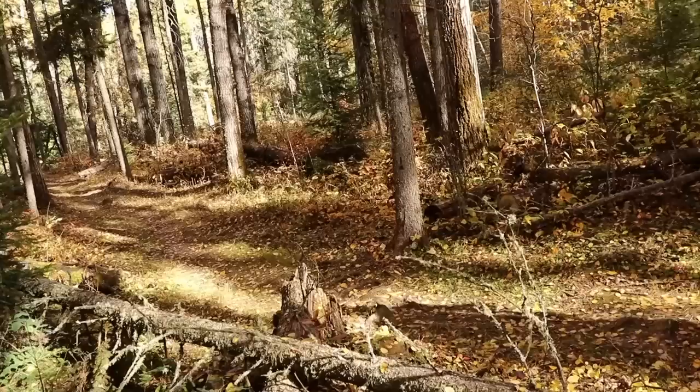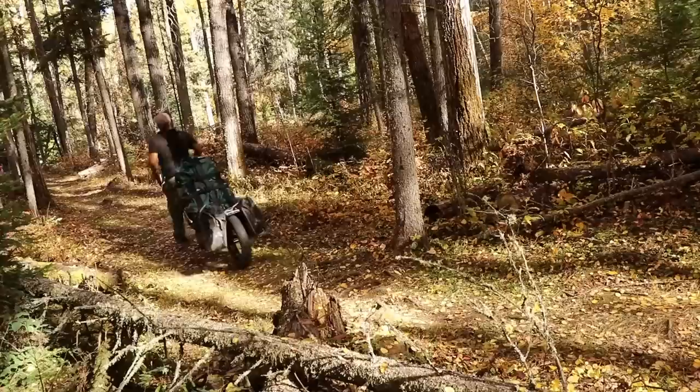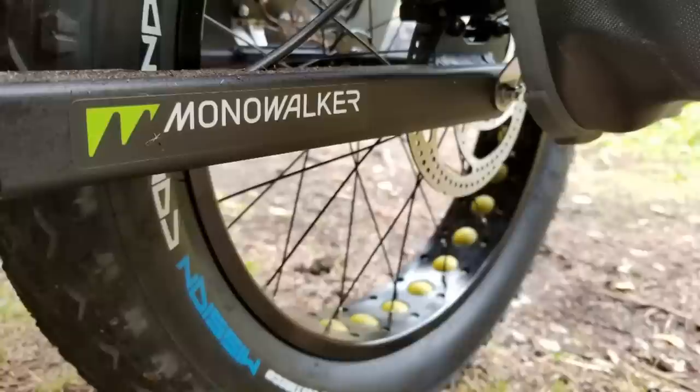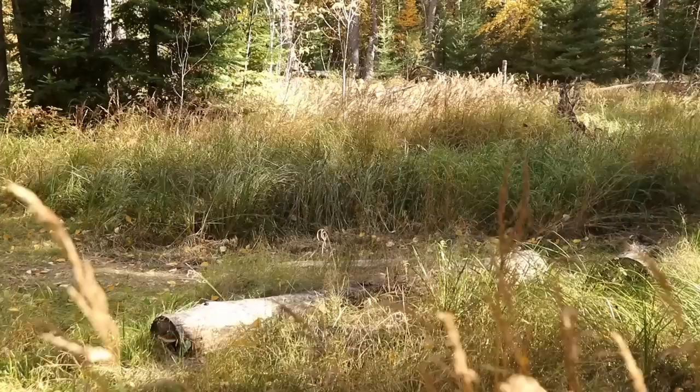Now if you're going uphill you obviously lose a bit of that advantage — it's probably going to be about 80% of the weight on you and 20% on the wheel. But because you have this convenient disc brake system, if you're going uphill and you ever need a breather you just activate the disc brake, chill for a bit, catch your breath, and most of that weight gets taken off your waist and goes back onto the tire via the brake.